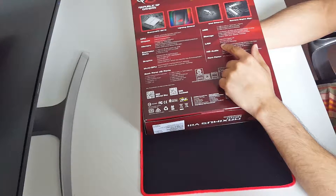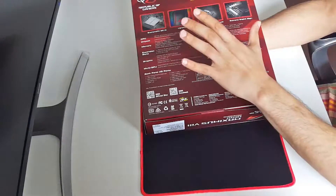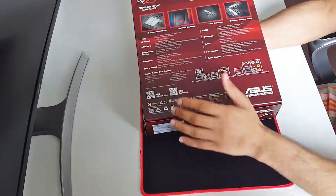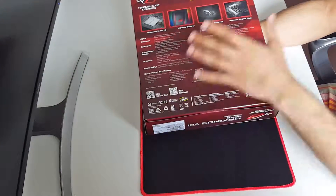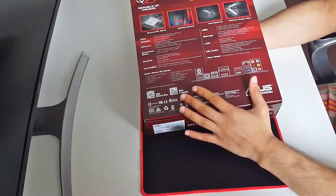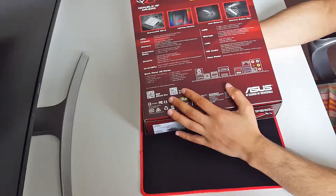The LAN has ROG GameFirst technology. Normally when you're playing a game and you have another application open - say you're downloading something from a website - the board will prioritize the download and you'll get hiccups or glitches in your game. But with this Maximus VIII series from ASUS, your game will have the priority.